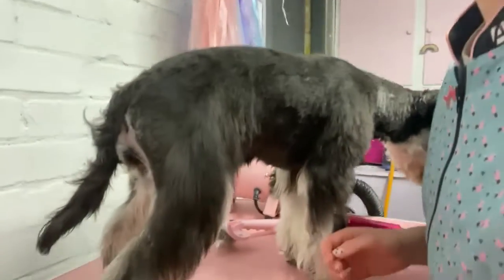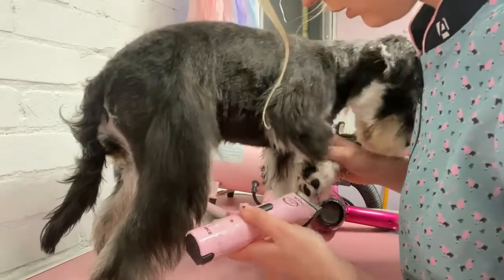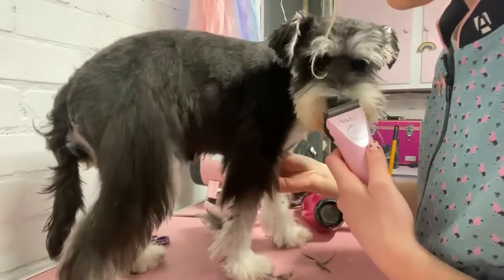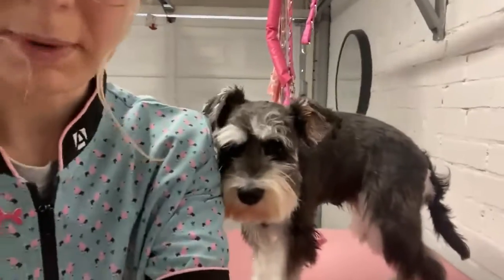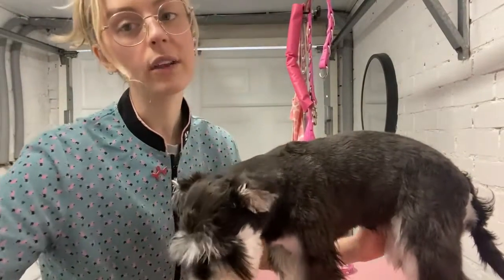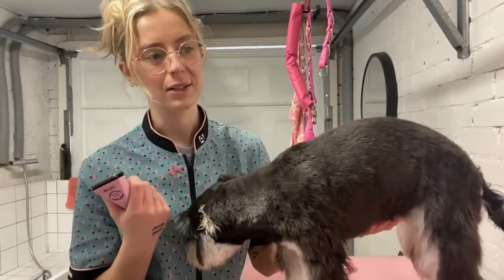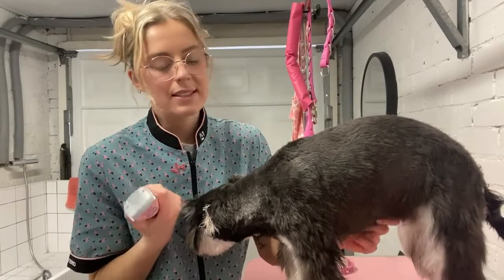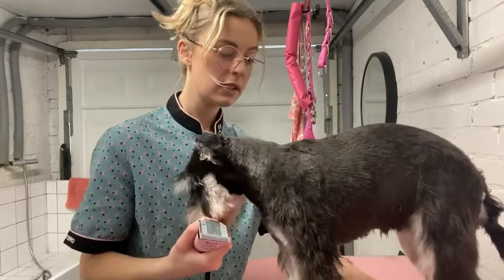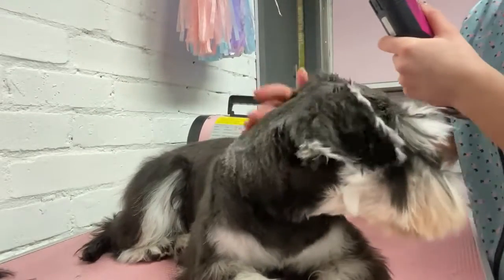I'm going to clip her pads out. Terriers have slightly different pads to doodle breeds, so you don't want to clip too much out — you still want a little bit of hair in the pad. Shaving the bum or armpits on any dog can be a bit itchy afterwards, so if they're scooting or licking that's quite common. You've got to use a medical blade — a really short blade — on that area; it's not anything to worry about, it's just for hygiene.